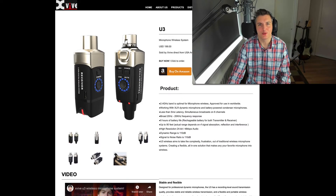Hi there, my name is Aaron Short and welcome to my YouTube channel. Today I'm looking at the XVIVE U3 wireless system.